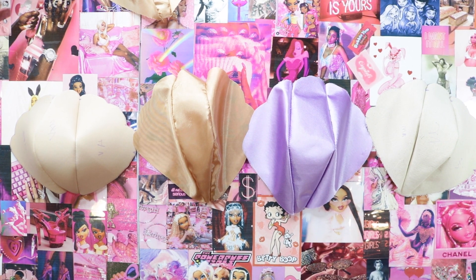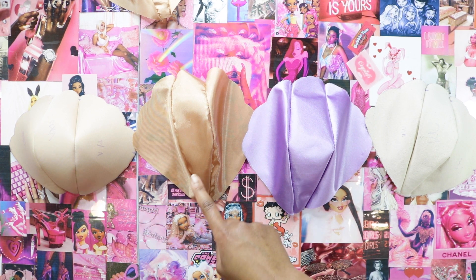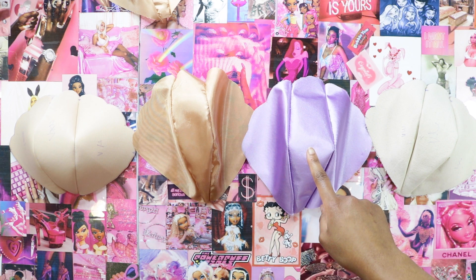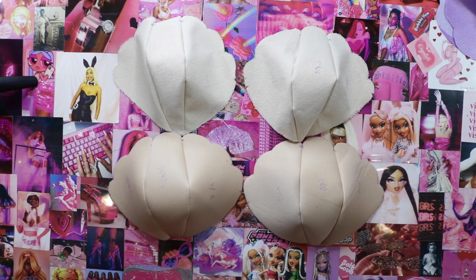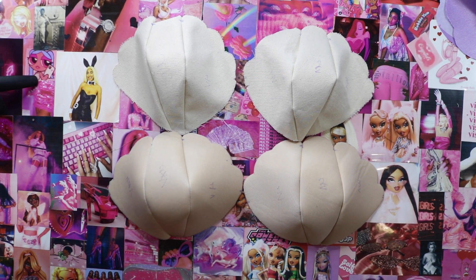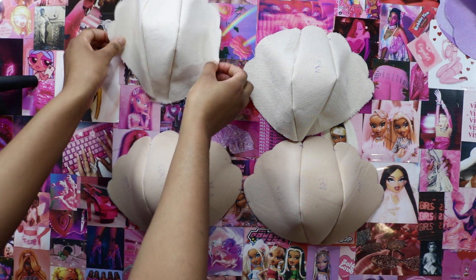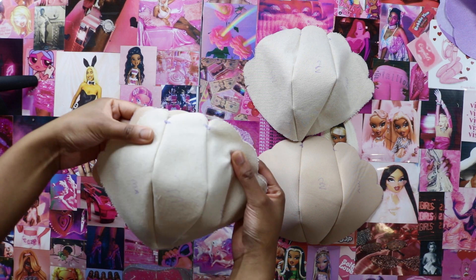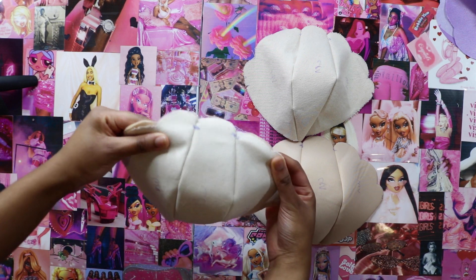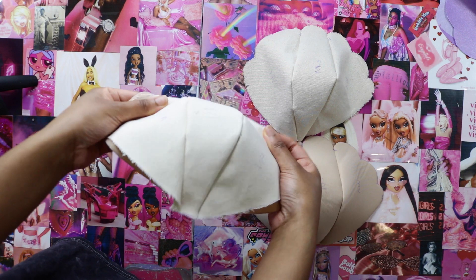I've now sewed all the cups from all the different fabrics: the bra foam layer, the lining layer, the fashion fabric layer, and the structure layer — I have pairs of each. To assemble the bra cups, I'm going to take the canvas layer and a bra foam layer, place the canvas layer on top and try to align them as best as possible, then pin all the way around and stay stitch them in place.